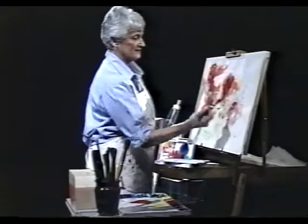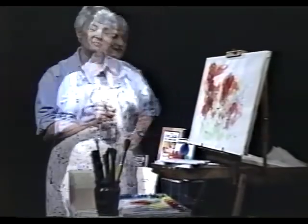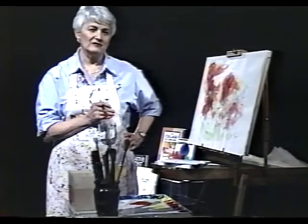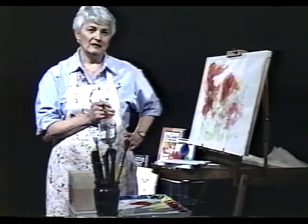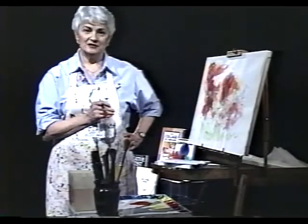I love watercolor. It's so fresh and it's so spontaneous and it's so exciting. I believe very strongly that we're all born to create and I think that you can do it if you think you can. It takes desire, it takes determination, and it takes practice.